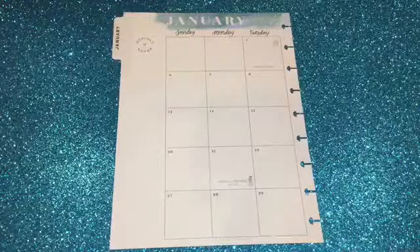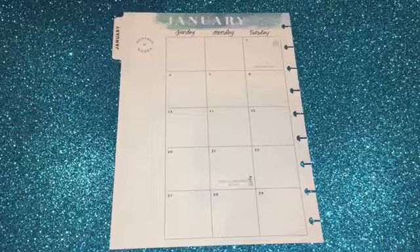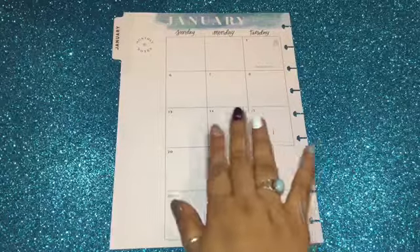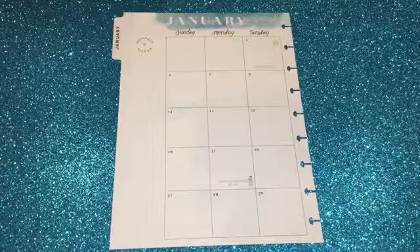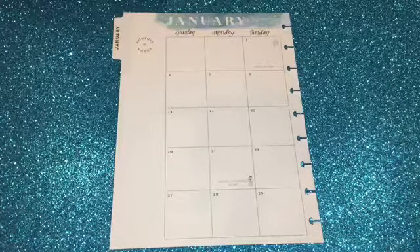Hi everyone, this is Love Crafty Girl, welcome back to my channel! Today we're going to be doing the monthly spread of January in my Happy Planner. This month I wasn't going to be doing a spread because I actually like the way it looks with the new top area being blue, and the font of the days of the week is really cute, but I saw a printable and thought — I am going to go ahead and do this spread.